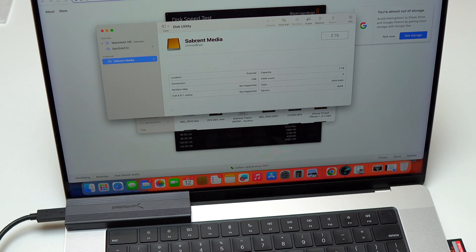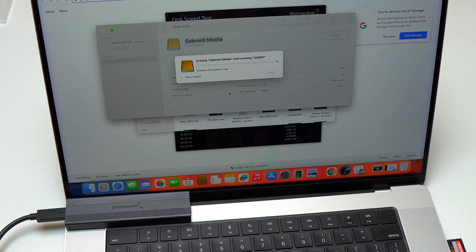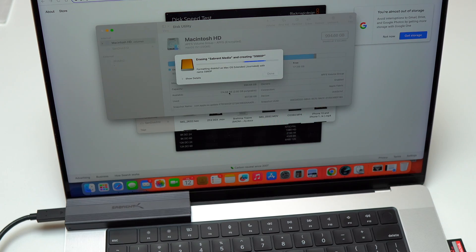Currently I'm in Disk Utility and you can see we have separate media — this is the enclosure. The format says uninitialized and we can see the two terabyte memory. I clicked on Erase at the top right of Disk Utility, inserted a name for my new SSD, and chose the APFS format. With a MacBook Pro running macOS, you're going to get the best speed with APFS. The formatting of the 980 Pro is very fast and it's already done.